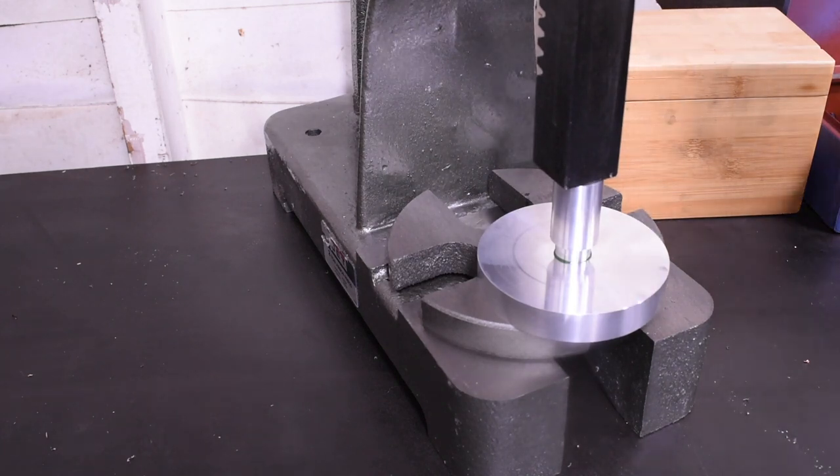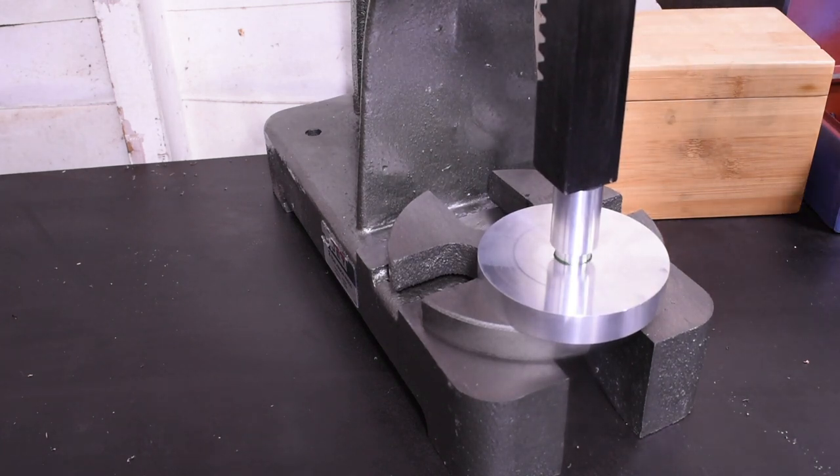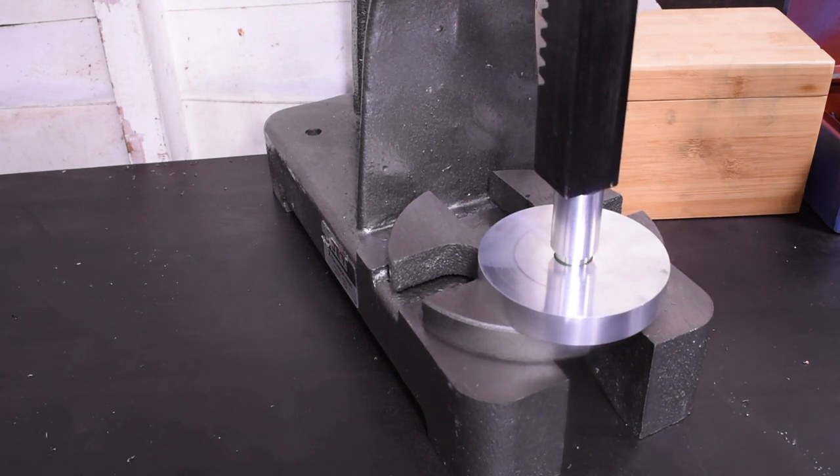Press fits are one of my favorite things in machining. When you get that dimension just right and you put it in the press and it just slides all the way. Uh-oh. Crab nuts.